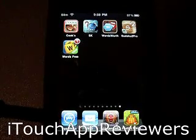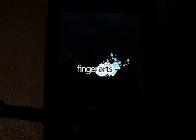Hey guys, what's up? Welcome back to i2Trap Reviewers. Today I have a quick app review of Sudoku 2 Pro for the iPhone and iPod Touch. I want to thank the developers for sending me out a promo code to review this app, as well as two others for a giveaway.